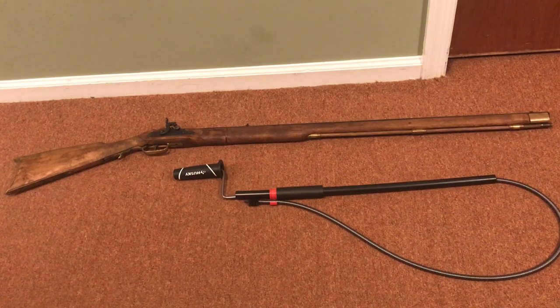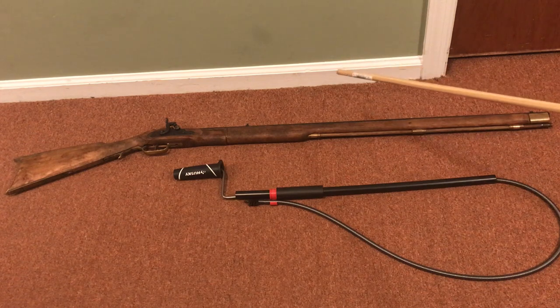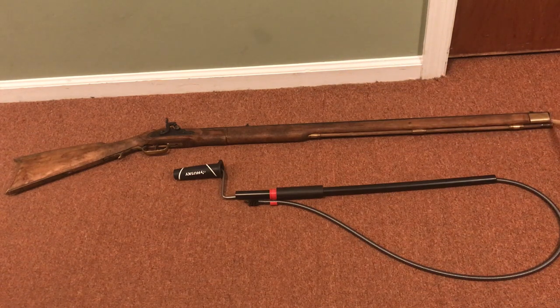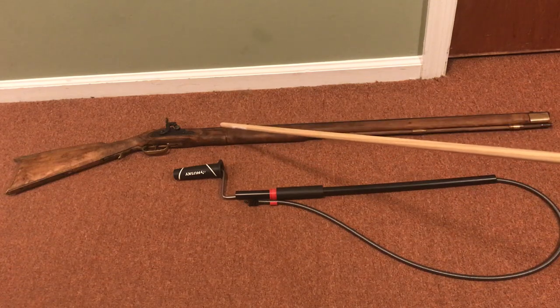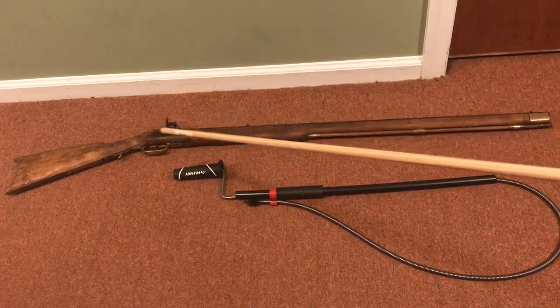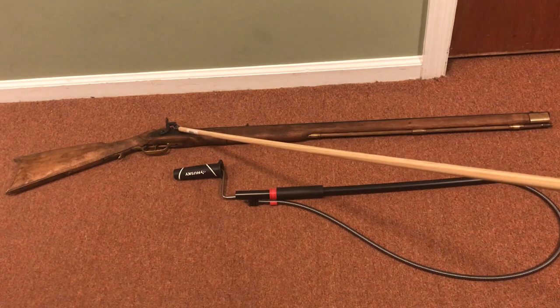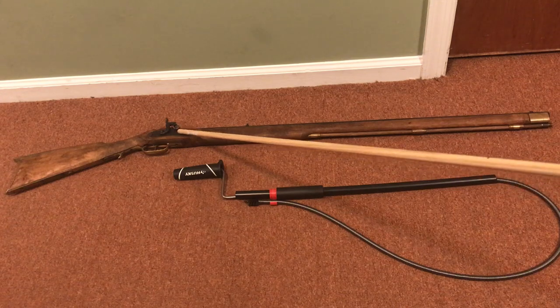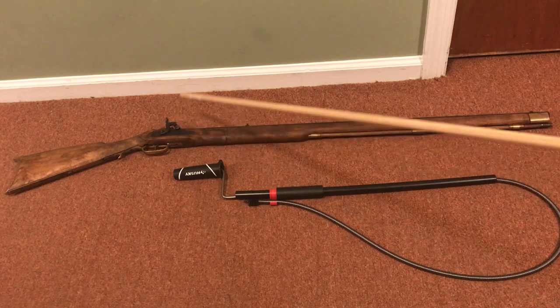So you have a cleaning brush stuck in your muzzleloader. I've heard very different ways on how to get it out — such as using copper tubing, smashing it all the way down in attempts to go around the brush. That did not work for me. There was also a suggestion of unscrewing the percussion cap hole with the nipple wrench, filling it with powder, screwing the nipple back on, and trying to shoot it out.